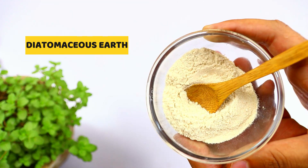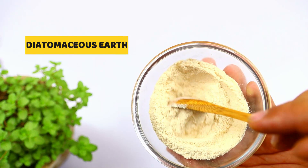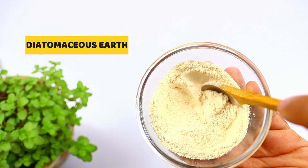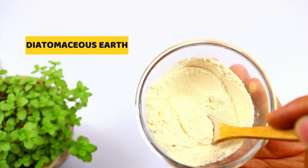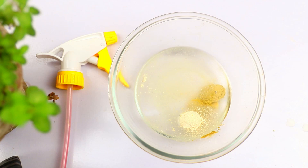The last ingredient you will need is diatomaceous earth, a powder made from the sediment of fossilized algae. These tiny aquatic organisms called diatoms have skeletons made of silica. Diatomaceous earth powder will repel and control many types of pests including ticks, fleas, slugs, ants, grasshoppers, lawn grubs, and many more. So just add one teaspoon of diatomaceous earth to it.